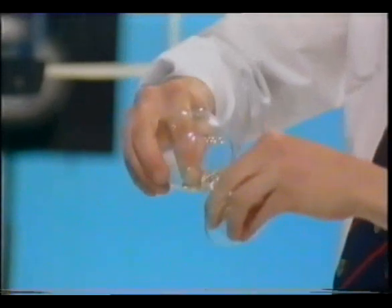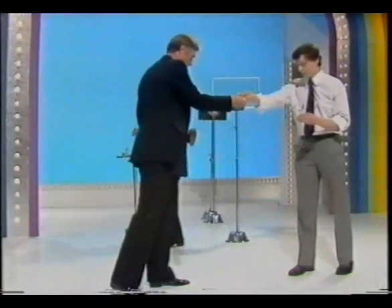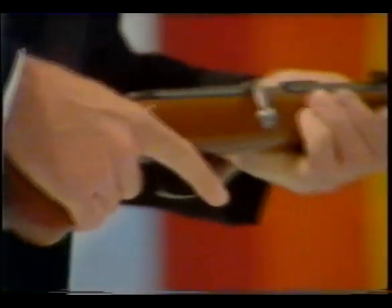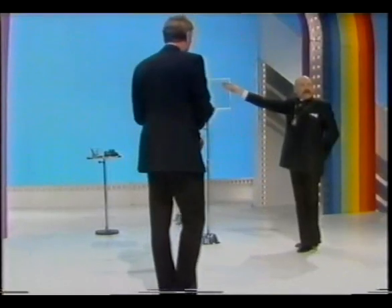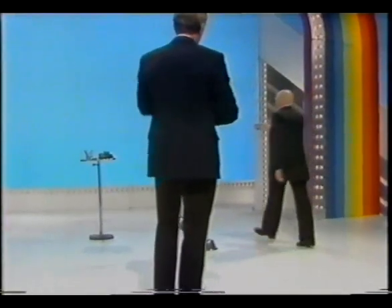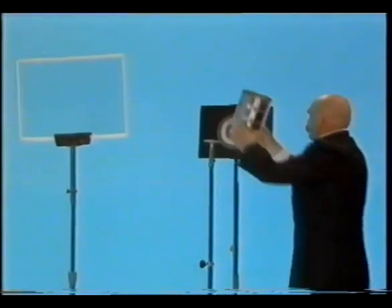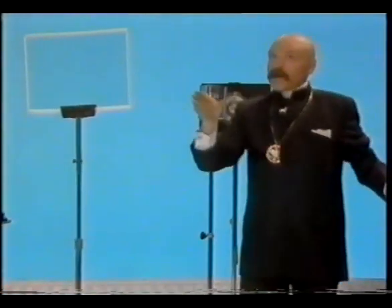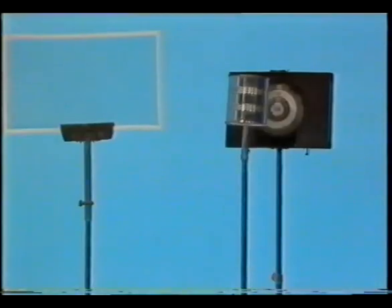I would remind you that the three bullets have been freely chosen and marked by a jury member, loaded by Jim Fox, and not touched by Hans Moretti at all. Now, here I have a metal can — we'd like to prove that all of the bullets are real.